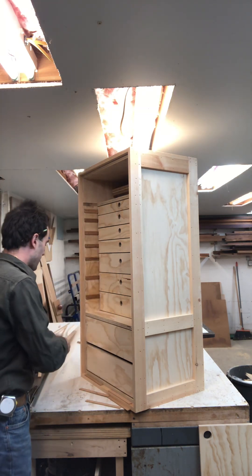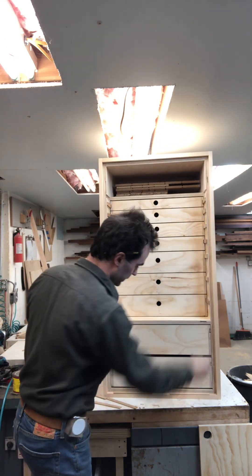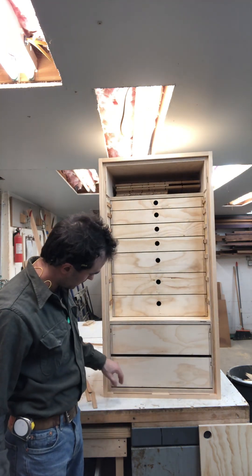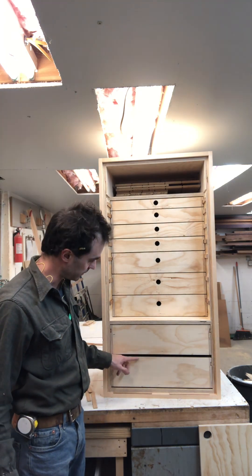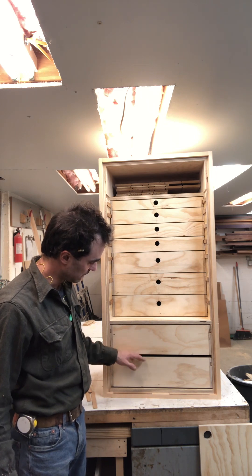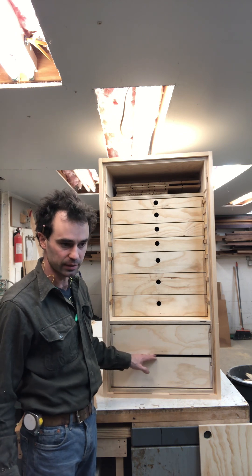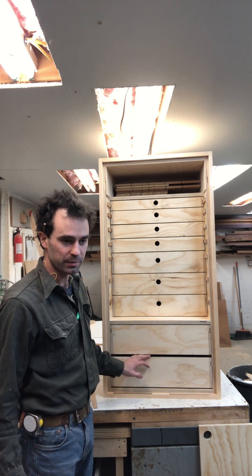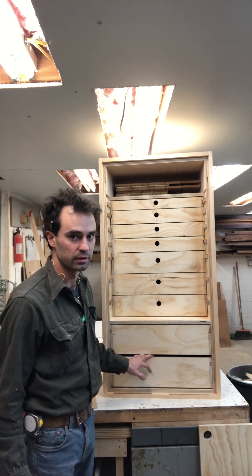With that in mind, next time I build one of these I'll adjust the heights of the drawers to prevent such a large gap. I'll keep everything an eighth of an inch clearance so you could drop this thing off a truck and things would not get disorganized.